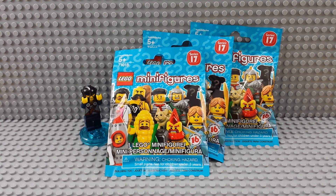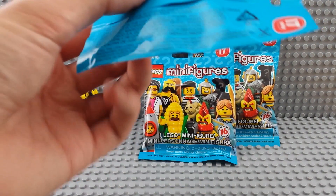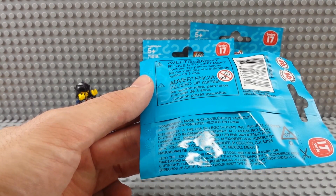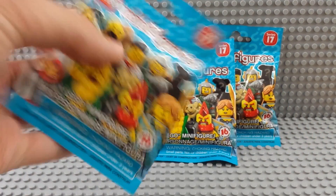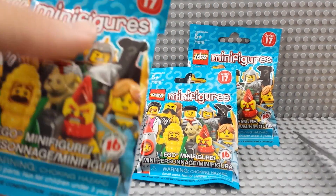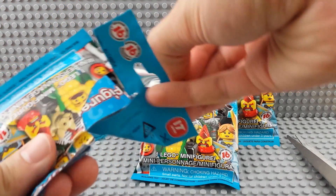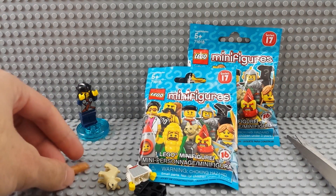These are Series 17 — there are 16 new figures and a spooky mystery guy on the back. Components made in China. I got three of them, let's open them up and see what we get. We'll use scissors — rip it all open.